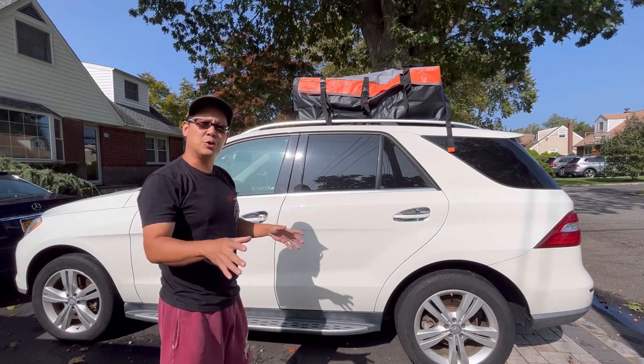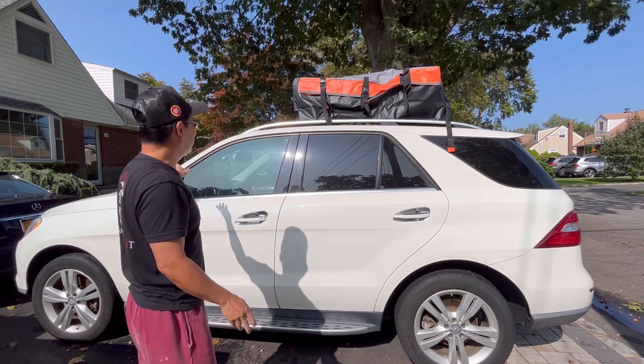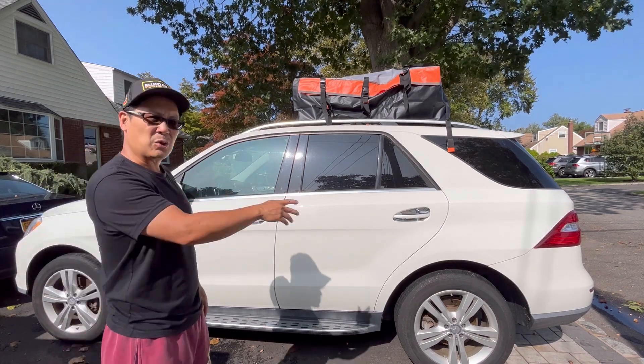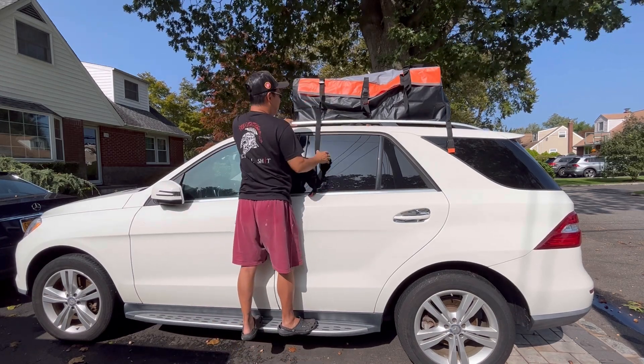They also want you to load it so that the zipper opening is in the front, but then it's really difficult for you to be able to close it if it's in the front. So I have it in the back. These straps go around the rails — you unsnap it...